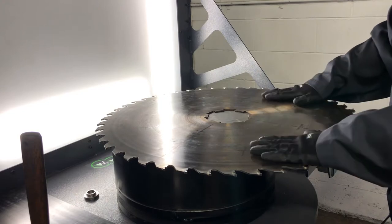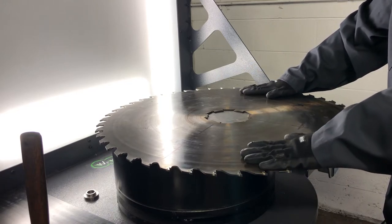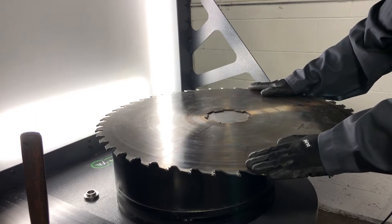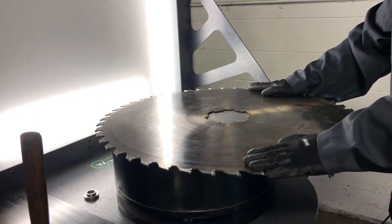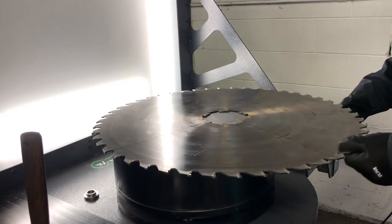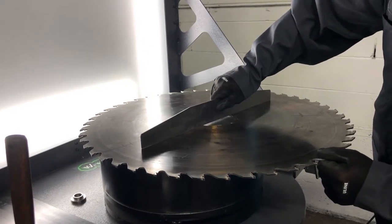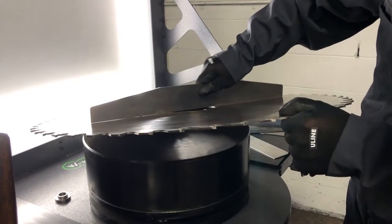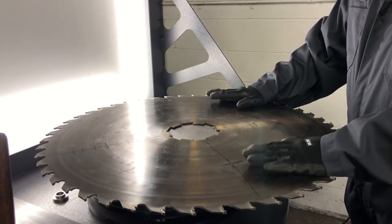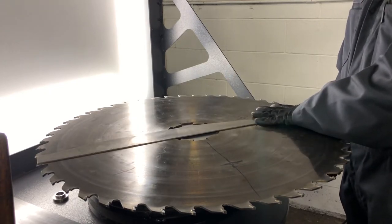In a perfect world where the saw doesn't get warm, nothing jams in, no sticks, no sawdust spilling out the side, you don't really need tension. But any time something goes wrong in the cutting world, you want that saw to recover — the quicker and straighter it stays, the less chance of it getting damaged. There is a little break in the eye, but very minimal. For a saw this size — I'd guess about a 26-inch saw with a 20-inch straight edge — I'd expect to see more break.